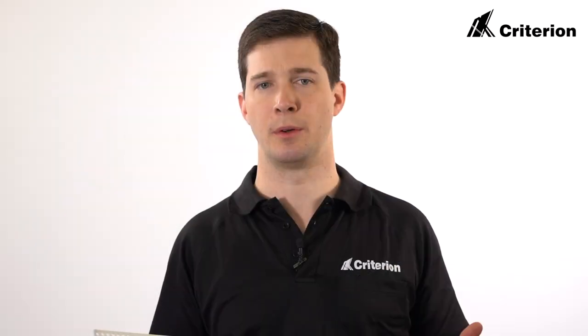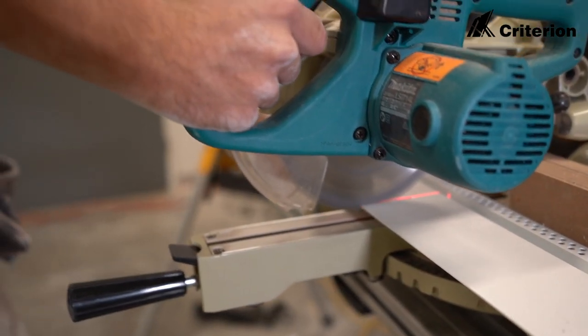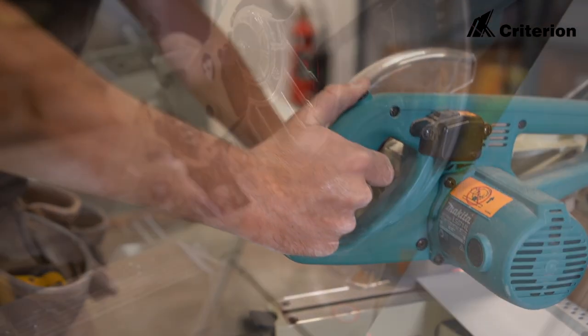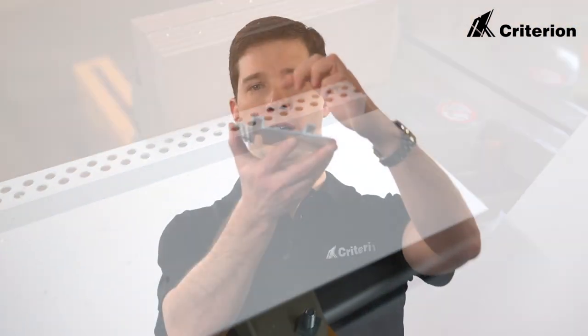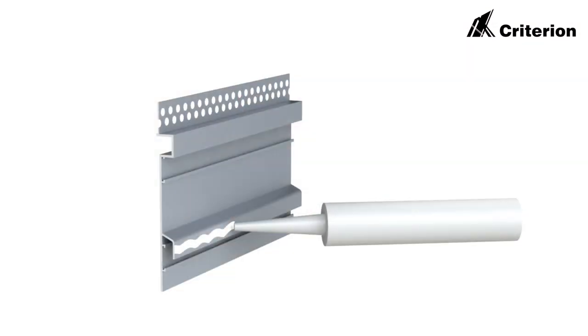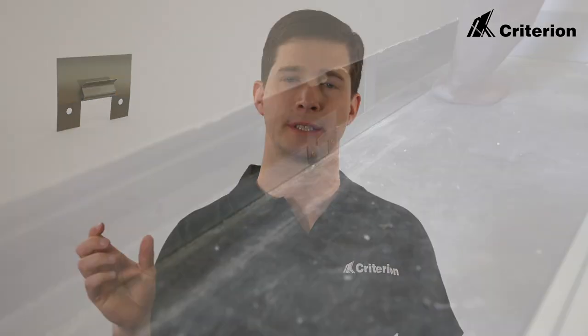Firstly we would recommend you ensure that the wall surface is in good condition, the wall is straight and the floor is relatively level. Once you've measured your walls you then cut your skirtings to length, run a bead of silicone along the two flat surfaces, and then fit your fixing brackets at every three to six hundred millimeters along the wall.